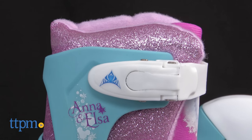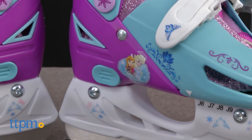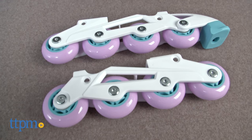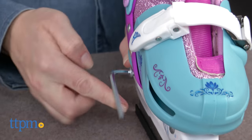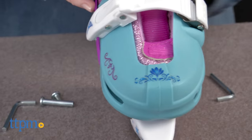These skates go from ice skates with a blade that's designed for beginning ice skaters to roller skates with a four-wheeled inline blade. Two allen key wrenches are included to change out the skate blades. Removing the bolts with these tools and attaching the skate blades wasn't too difficult, but attaching the inline skates to the skate boot was harder than we expected.